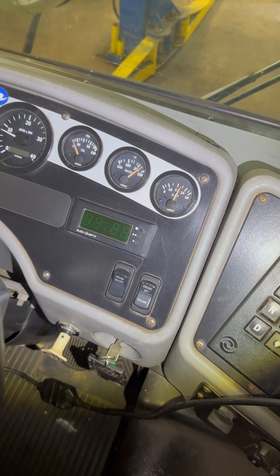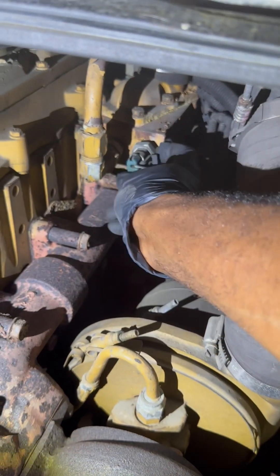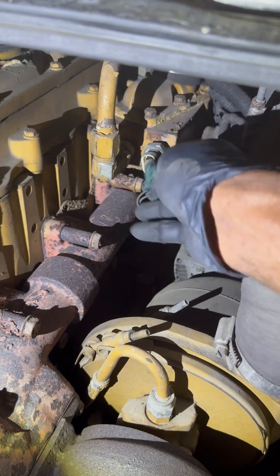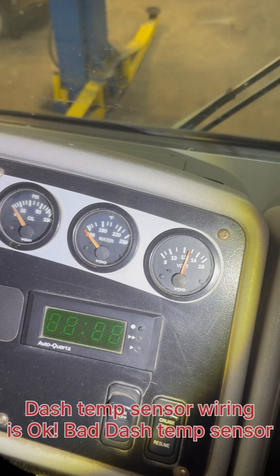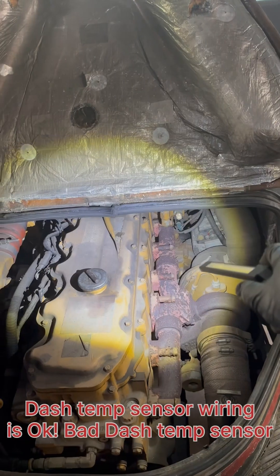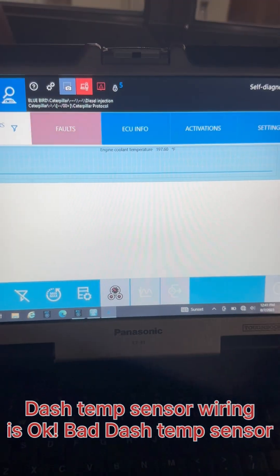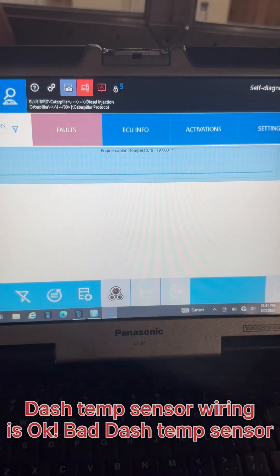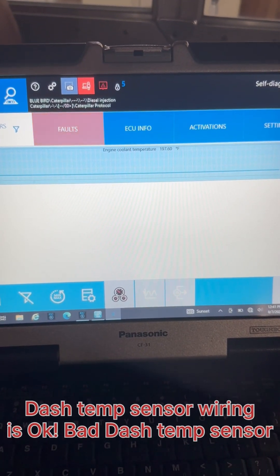Now let's check the sensor that reports to the dash. The gauge went down after disconnecting the sensor. We're still reading 197 degrees on the scan tool. So the sensor that reports to the dash is defective.